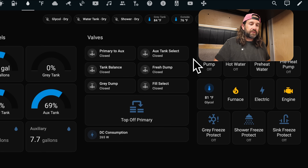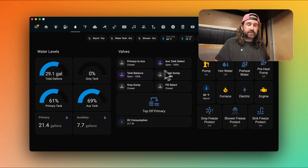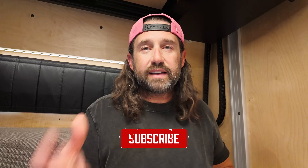We also have automations triggered by buttons. Clicking 'top off primary' sets off a series of events that turns on the water pump, opens the aux tank select valve and the tank balance valve, pulling water from the auxiliary tank up into the primary tank. The automation watches tank levels and manages the valves to prevent overfilling the primary tank, and closes the valve once the auxiliary tank is empty — then sets the pump back to whatever state it was in before. One of my favorite automations is for filling our fresh water system: we have an automation that monitors the auxiliary tank status, and when it's full, closes the auxiliary valve and allows the primary tank to fill. If the primary tank becomes completely full, it closes the fill select valve, stopping city water from overfilling our inside tank.